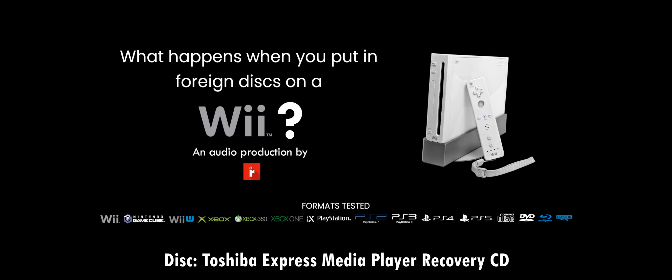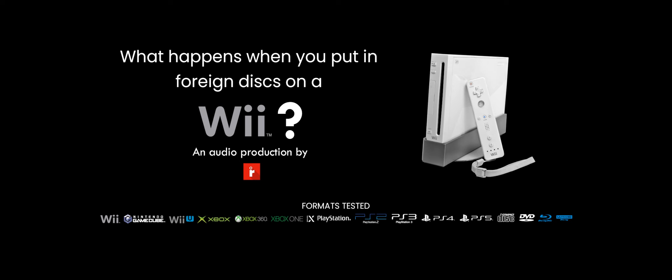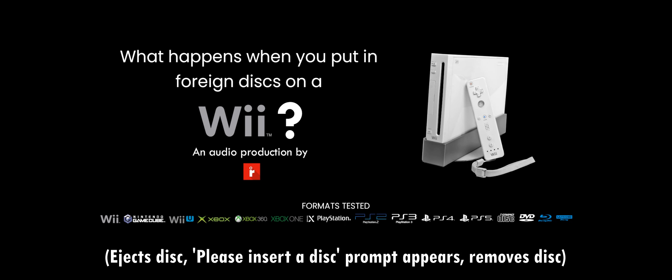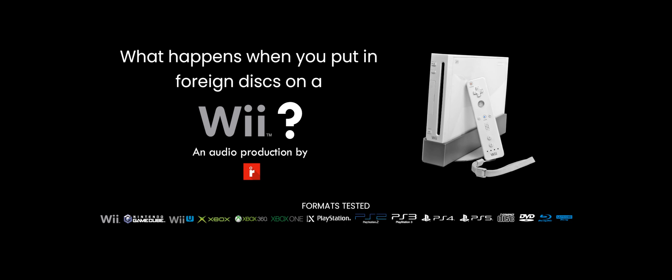Here's a Shiba Express Media Recovery CD. I actually recall opening it during one of my other foreign disc videos and it was just Linux files with no Windows installer. And nope — CD-ROMs do not work.